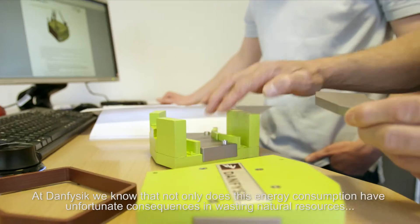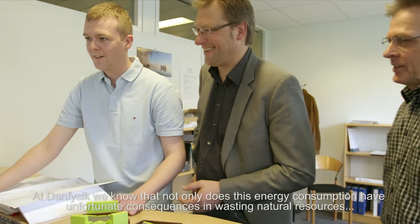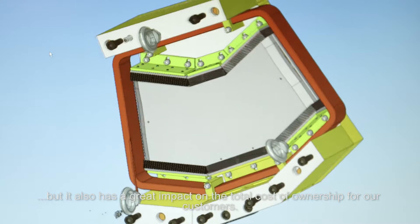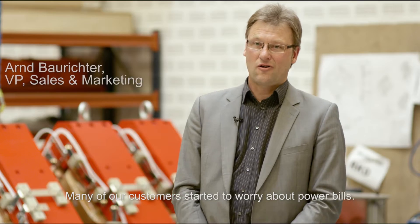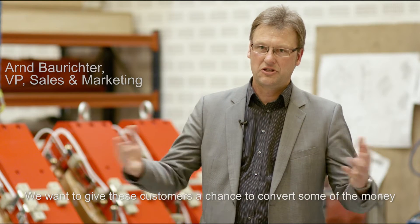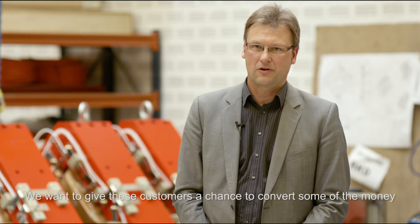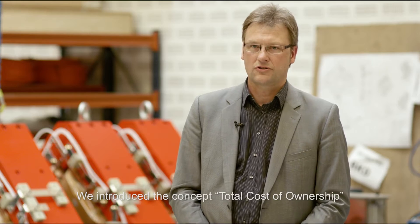At Danfysik, we know that not only does this energy consumption have unfortunate consequences in wasting natural resources, but it also has a great impact on the total cost of ownership for our customers. Many of our customers have started to worry about power bills. We want to give these customers a chance to convert some of the money they use for electrical power and water cooling into experimental equipment. We introduced the concept of what we call total cost of ownership.